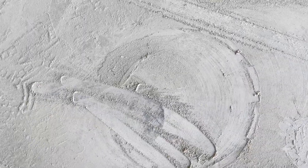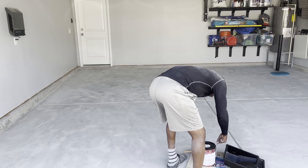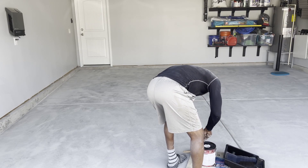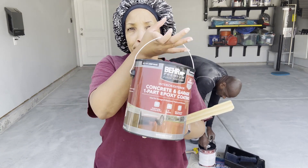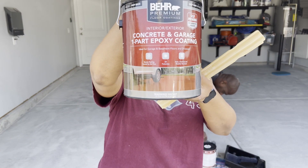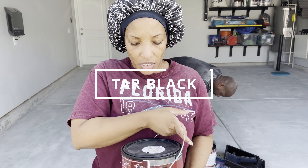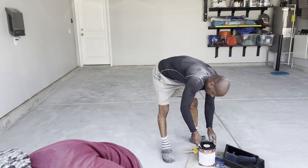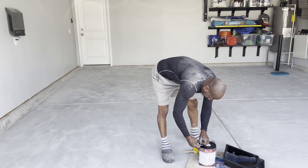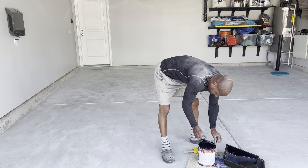Moving on to the next step, we're going to go ahead and open up our paint. When you go to your hardware store you can choose whichever color you want — we chose tar black. Instead of purchasing a kit, you are purchasing every individual item, which also allows you to have a lot more product.